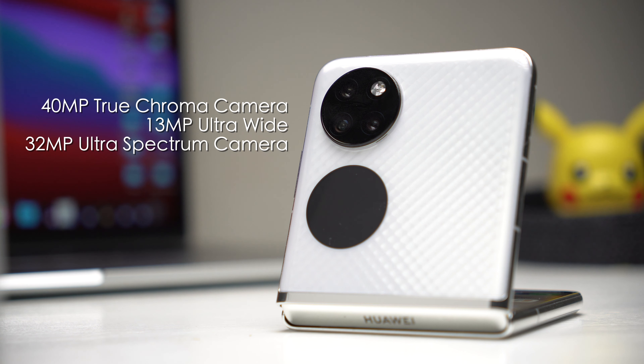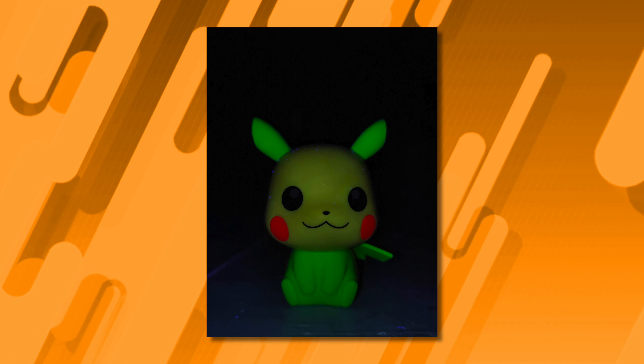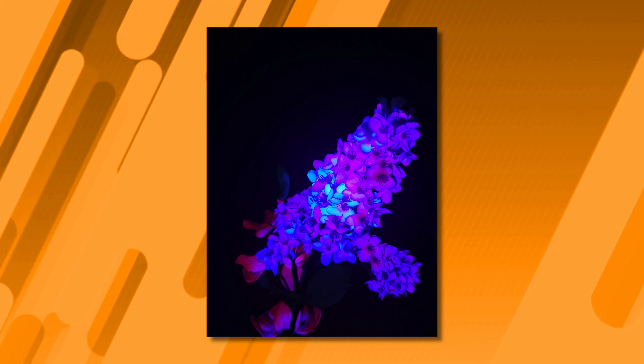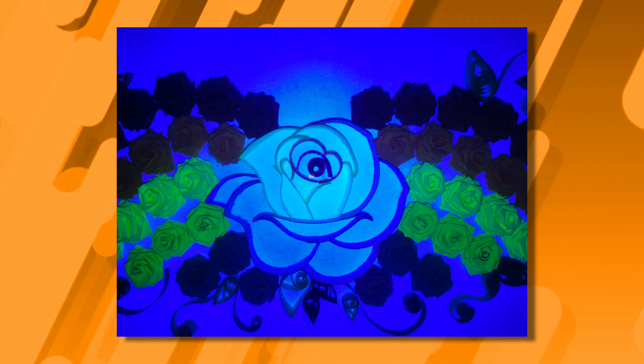Now let's get to those cameras. The P50 Pocket has a 40-megapixel True Chroma camera — just like the ones found on the standard non-folding P50 — accompanied by a 13-megapixel ultrawide plus a 32-megapixel ultraspectrum camera. What does an ultraspectrum camera do? As far as I can tell, it enables a feature called fluorescence mode. The team and I are calling it CSI mode because it shines a black light that allows you to take photos — like this one of a cursed Pikachu that's probably going to give me nightmares. It's a pretty cool feature to have; you're not going to use it all the time, but it's nice to have in your pocket.